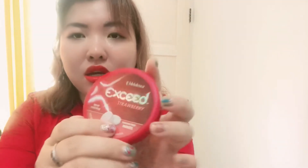Mmm, tastes good! It has a mint flavor and strawberry obviously. It has a little sweet taste but it's not sugar because it's sugar-free, so this is actually sugar-free.